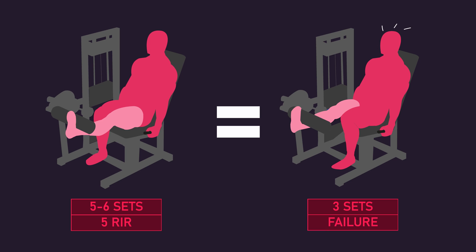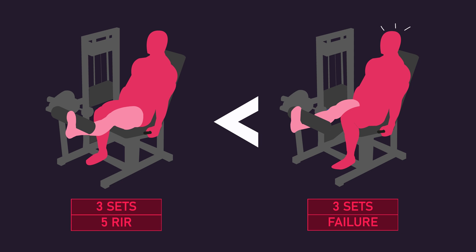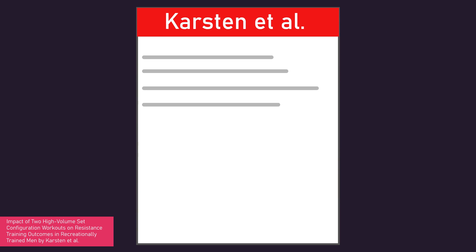This is interesting. Perhaps on a set-equated basis, performing 3 sets to failure would be superior to performing 3 sets leaving 5 repetitions in reserve, as somewhat supported by the Martorelli study. However, performing extra sets while leaving 5 repetitions in reserve may compensate for this. Having said this, the third study by Carvalho and colleagues questions this finding.